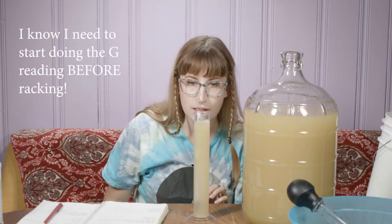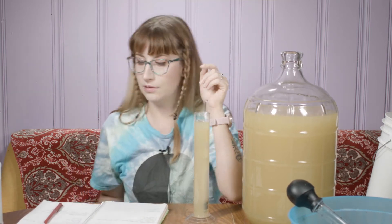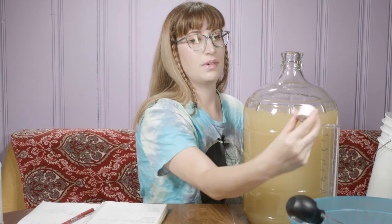It's got a little bit more fermenting to go. It is at 1.004, I think, and that is it. I'm just going to let it sit here. Stay tuned — we're back sweetening next.